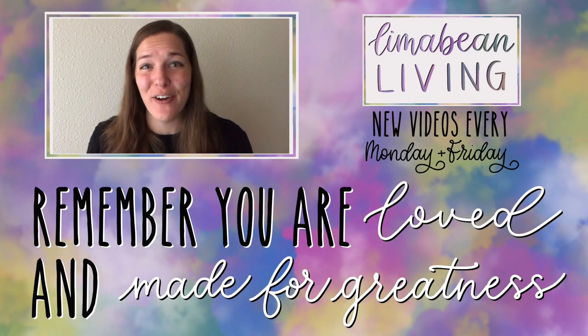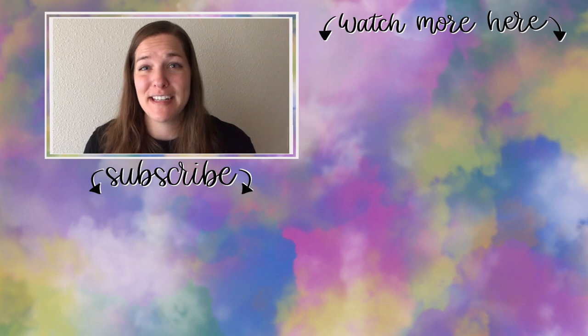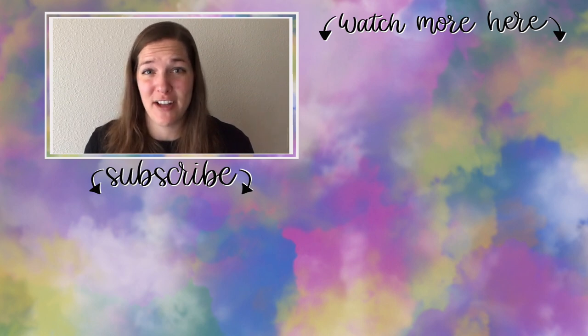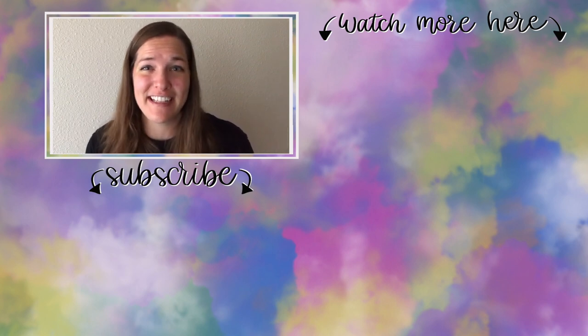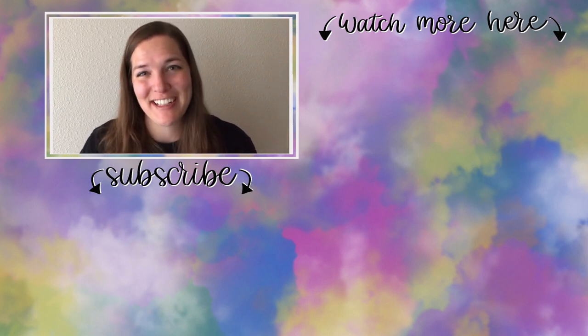You've made it to the end of the video. If you didn't know already, my name is Emily from Lima Bean Living. Welcome, we are so happy to have you. We post videos every Monday and Friday on a variety of content: lifestyle, cooking, cleaning, military life, DIYs, encouraging mathematical development in children, and so much more. Thank you so much again for watching and until next time.